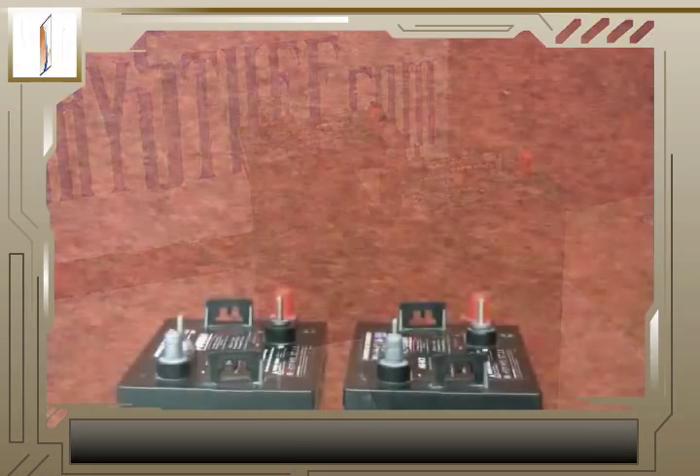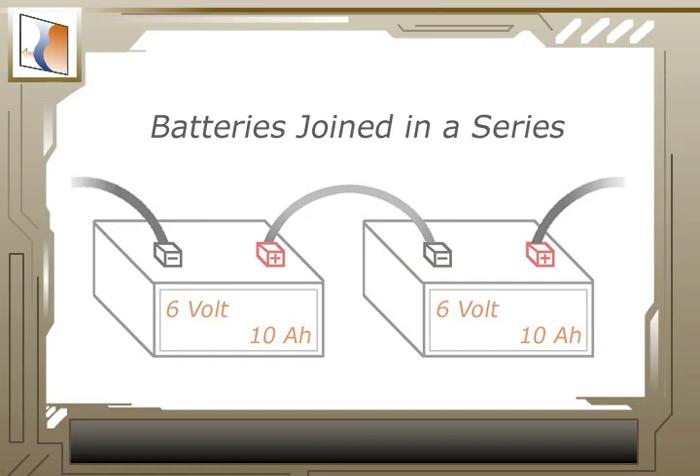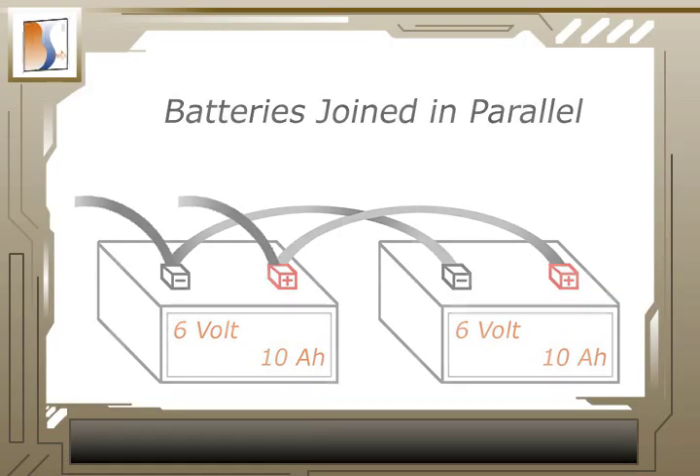The first thing you need to know is that there are two ways to successfully connect two or more batteries. The first is series, and the second is parallel. Let's start with series.